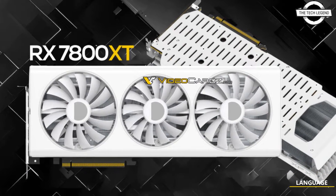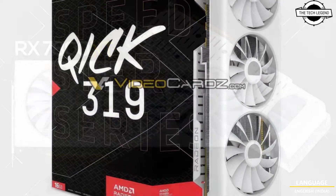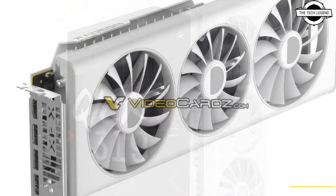Hello friends, welcome to the TechLizan channel. Today I am gonna talk about the XFX Radar RX 7800 XT Speed Star Week 319 White Core Edition.